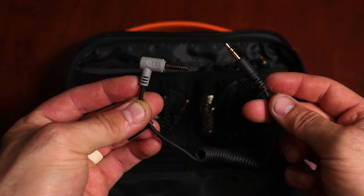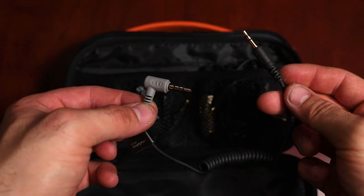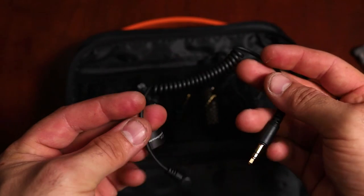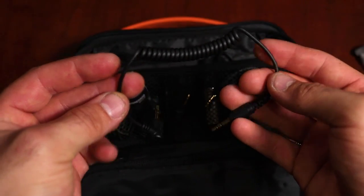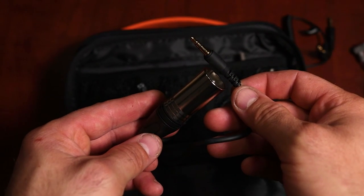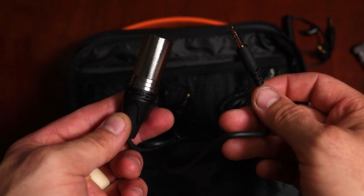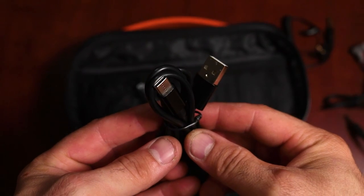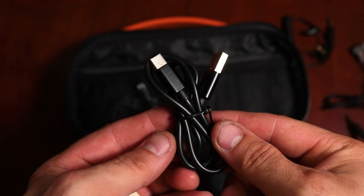Let's look at some of the cables. It comes with a TRS to TRRS cable, which would be for your smartphones and similar devices. Next we have a TRS to TRS cable for your digital camera, your Canons, your GoPros, etc. We also have a TRS to XLR male cable — this is for your more expensive high-end camcorders and audio interfaces. Last we have the charger cable, which is USB-C to USB.